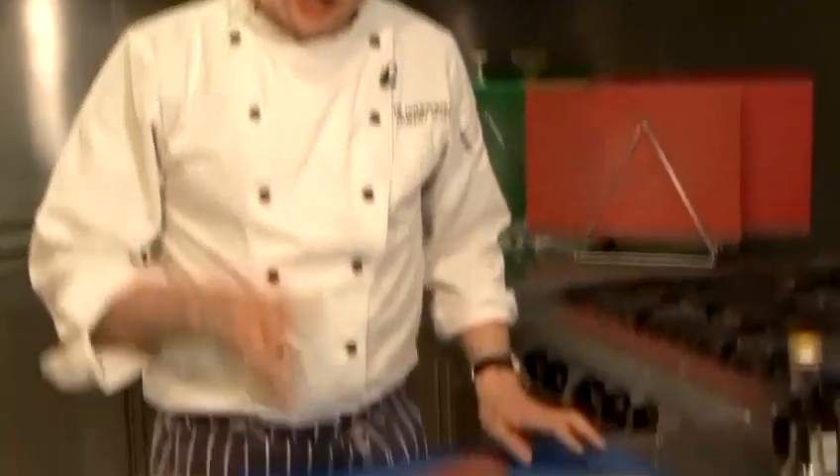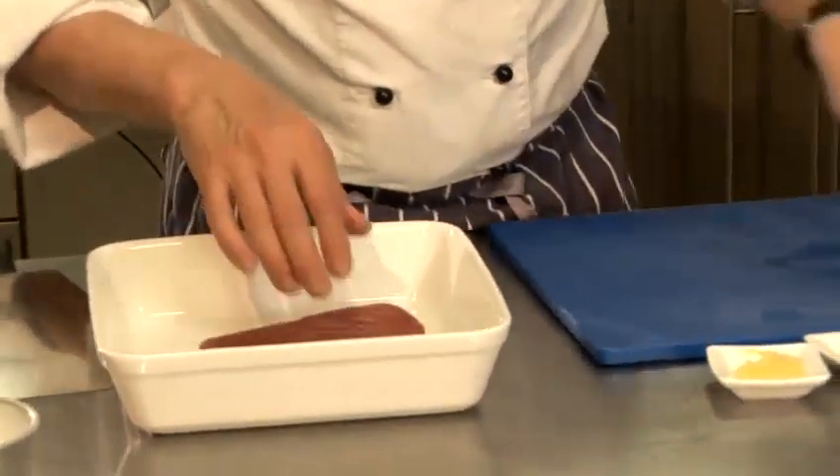Ehai tuna comes from Hawaii and you and I would know it as yellowfin tuna. Most beautiful cut — just look at the colour of that. I'm just going to give you a quick recipe which I think works really lovely.